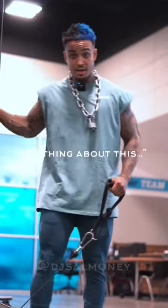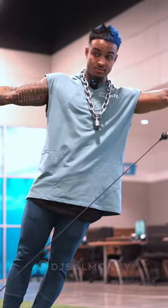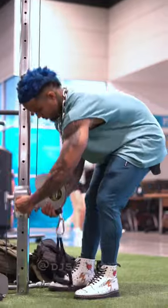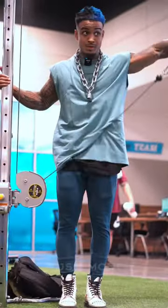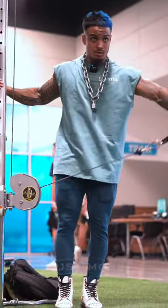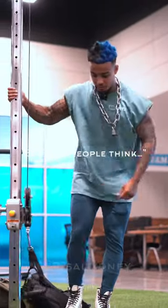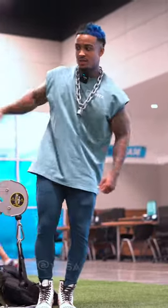The cable side delt raise — nothing about this is any more side delt than this. For whatever reason, so many people think the lower I grab and the more that I lean, the more my delt will grow. Absolutely not.